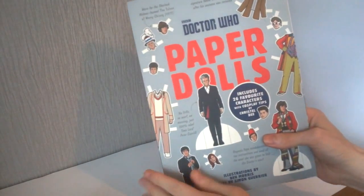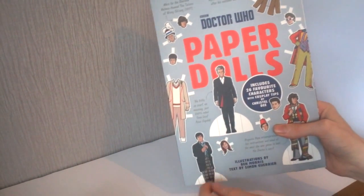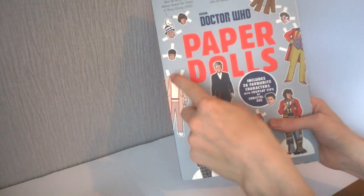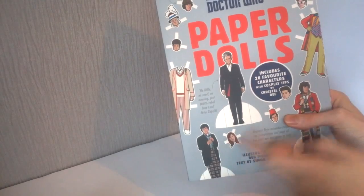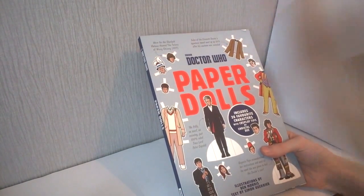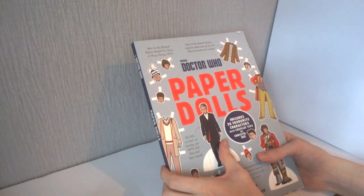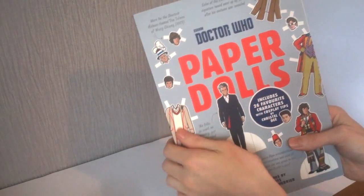At the very front it's a rather nice design. We get 'Doctor Who' at the front, 'Paper Dolls' in big letters, and it also includes 26 characters and some cosplay tips by Crystal D, who does the fan show. We have a few designs of different doctors - classic doctors, new series doctors, and new series companions as well. It's a rather unusual release because you'd think it would be aimed at children, but it's also aimed at new series and classic series people.